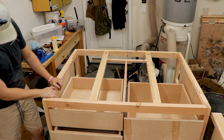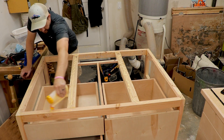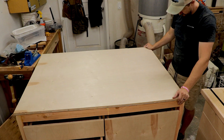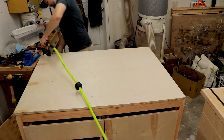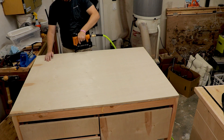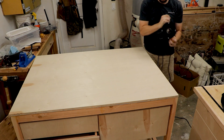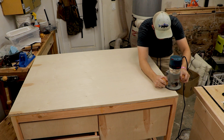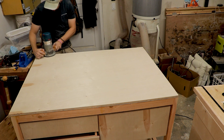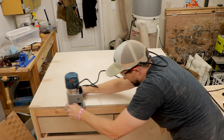Next it was time to get the top installed. I used a bead of glue around the entire frame and then installed the three-quarter inch Baltic birch top, setting it in place with inch and a half brad nails around the entire thing. Then I flush trimmed all of the sides up to the frame with my flush trim router bit. I like to cut any top a little proud of what it needs to be so I can flush trim it — it just looks more professionally done.